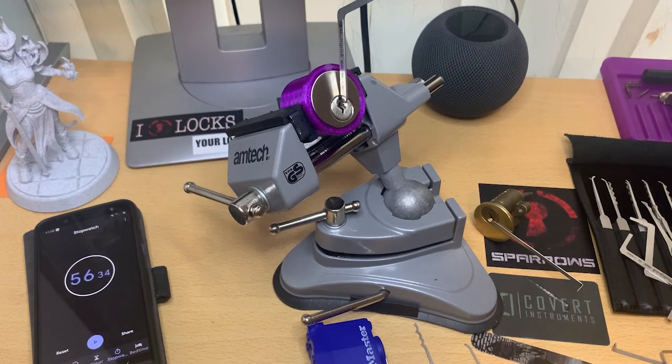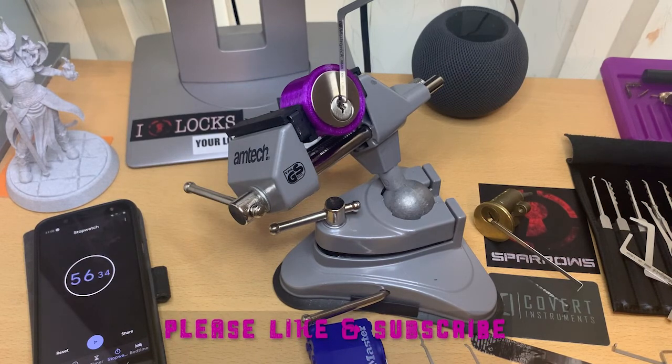I will do that again a bit later down the line, obviously without the tensioners, same locks, same picks, and see how far I get. Thank you everybody, I hope you enjoy it. If you do, please like the video, and if you haven't, please subscribe. Most of all, everyone out there, stay safe and stay legal — enjoy.